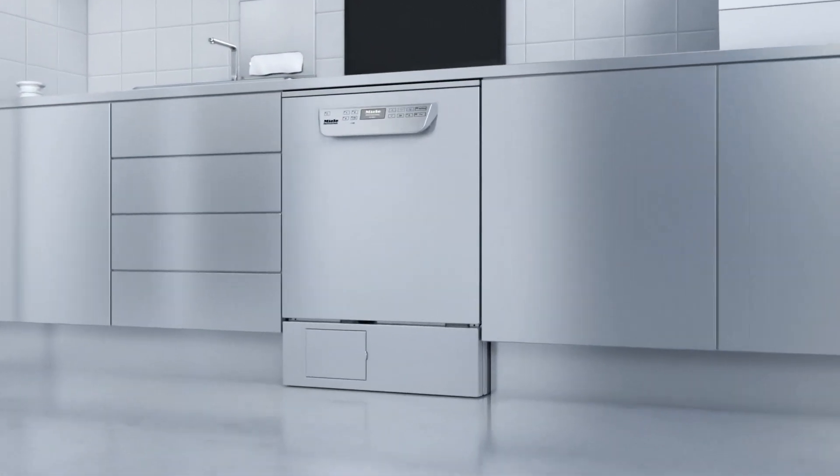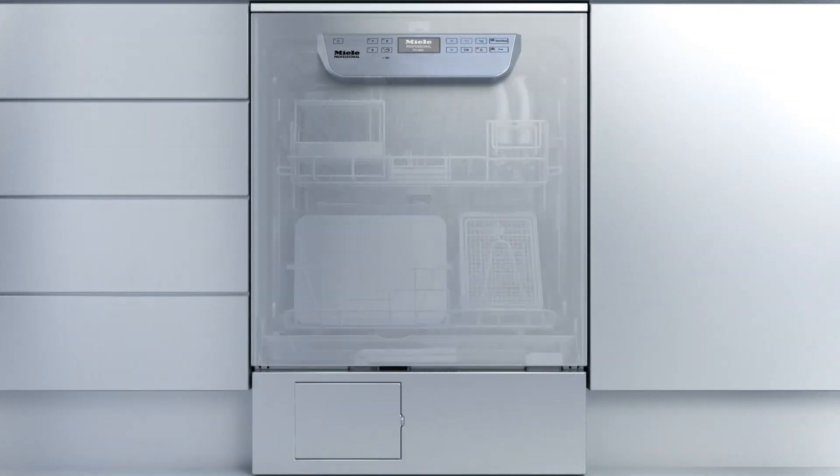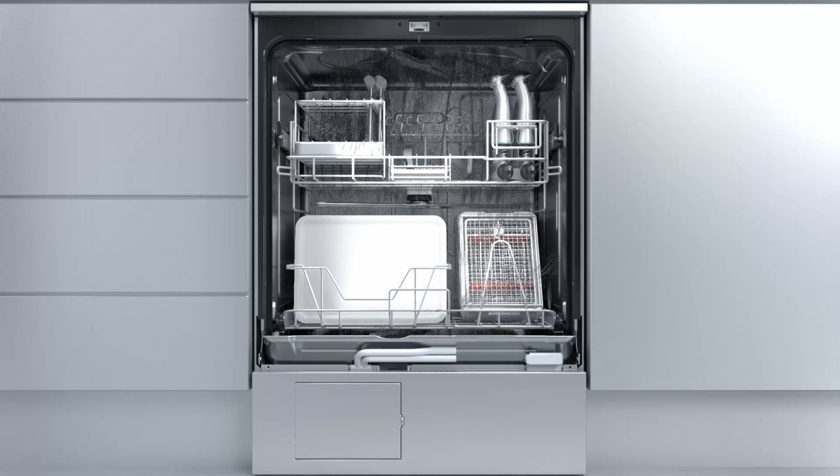Washer disinfectors from Miele for enhanced performance. Thanks to new Miele technology, spray pressure and mechanical action are always perfectly aligned with the needs of the current load and program phase.